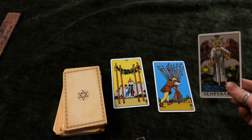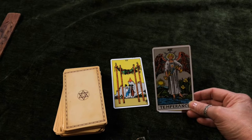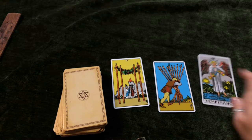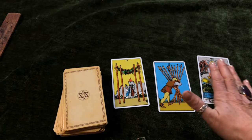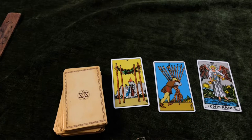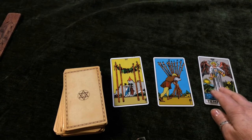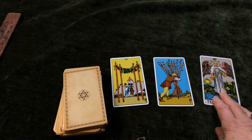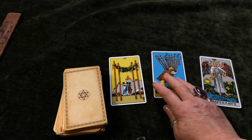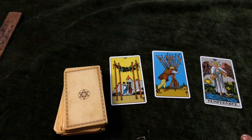The temperance card, which shows an angel holding some cups, I believe represents YouTube or the YouTube audience. And it shows that the YouTube audience isn't particularly way out — it is a fairly mainstream audience, and I think that this card represents it. And I think what these cards are saying is that YouTube, which is the temperance, wants me — the four of wands — to give them the ten of wands, which is much much more information than I already have.